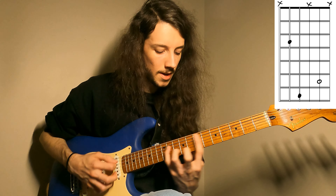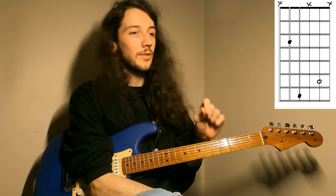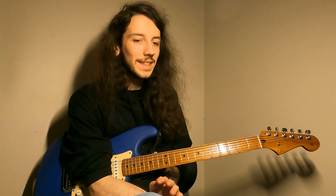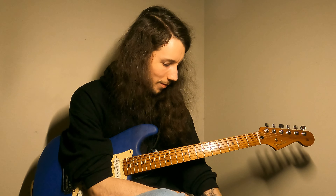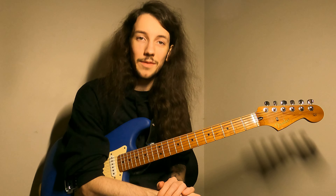Just to quickly recap what a spread triad is — say for example I was playing this D major triad with my root on the A string. This is what we would call a closed position triad because all of the notes are contained within one octave. To make it a spread triad, I would take my notes D, F sharp, and A here, and that F sharp goes up an octave.